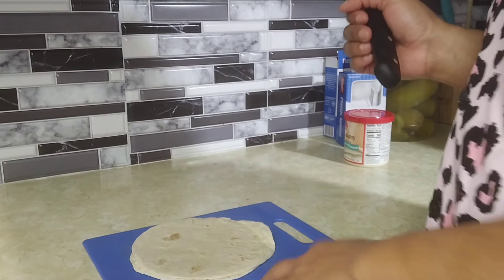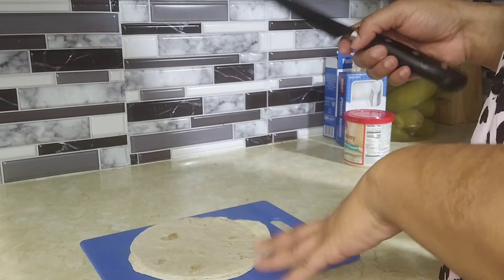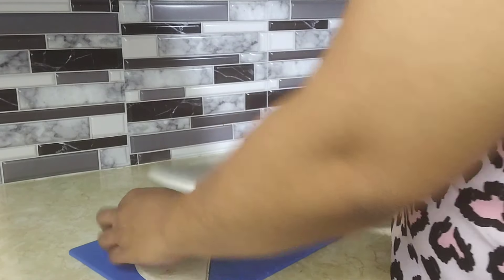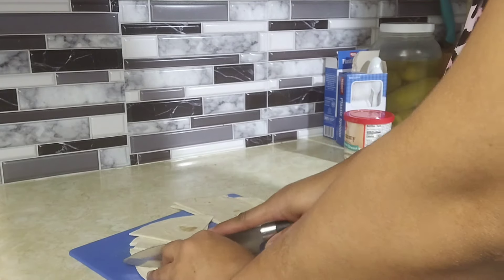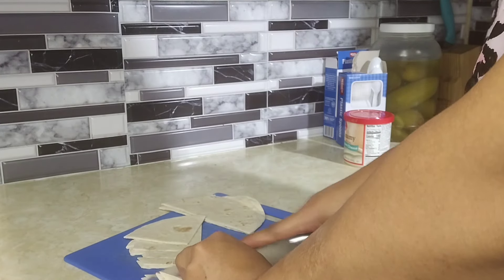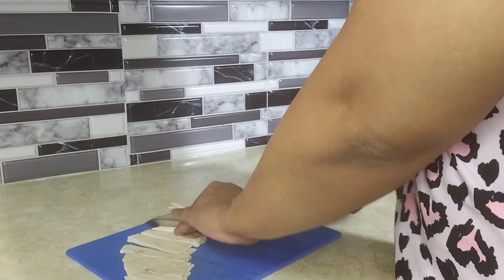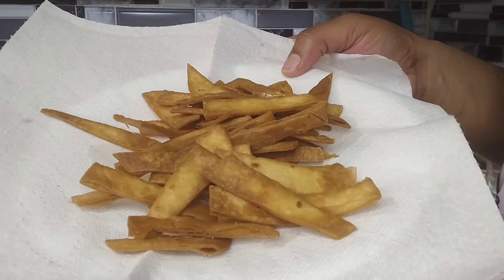I just watched a video and it said to use corn tortillas but I have flour, so we're just gonna make it work — it is what it is. Hopefully it doesn't taste that different. We're gonna cut these up and just fry them.